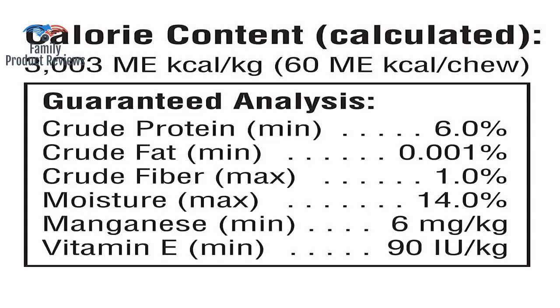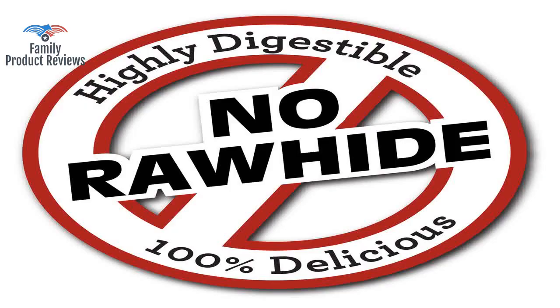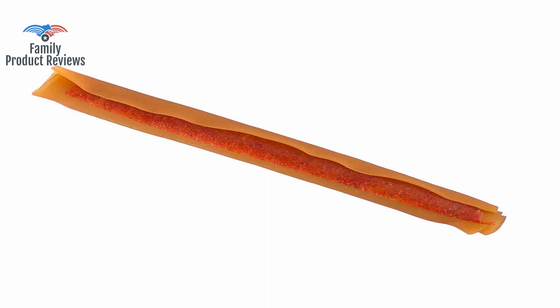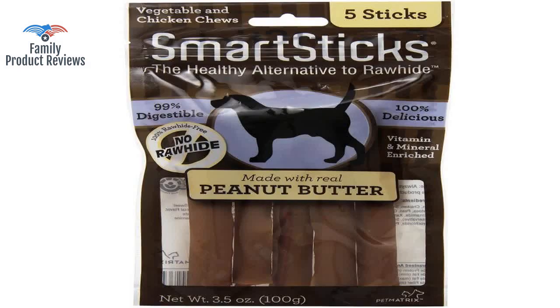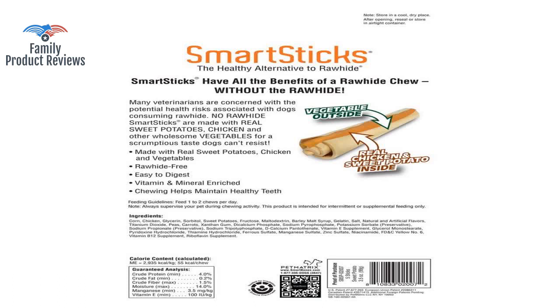He can eat one in about ten minutes, and he's a small dog, but that doesn't bother me. After she eats dinner, she goes over by the cabinet and impatiently waits for her bone. They make her breath smell very peanut buttery, which is much more pleasant than her fish breath from her food. These help keep her teeth clean, quality ingredients, and she loves them.